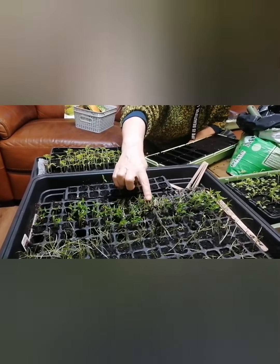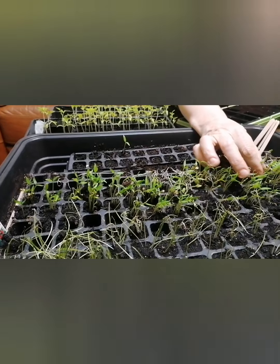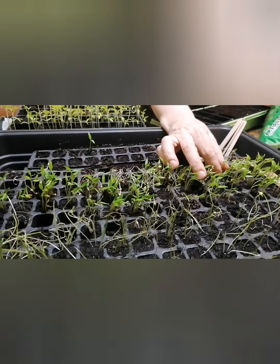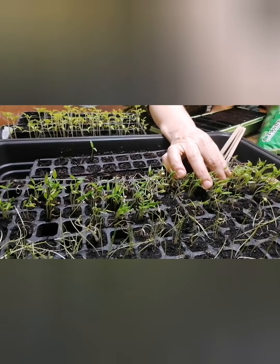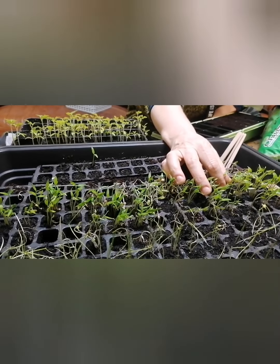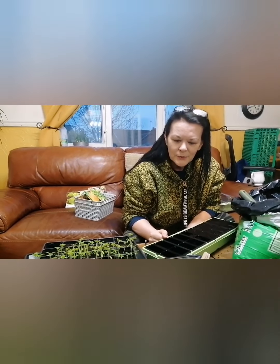I'll do the same with the cabbages. Now this did get a bit neglected, but these nice healthy ones down the middle are peppers. I struggled last year sowing my peppers and I didn't get them coming on this well till nearly May. So I didn't get much produce at the end of the year. I'm hoping that because they've come on so early I'm going to get some fabulous fruits from them.